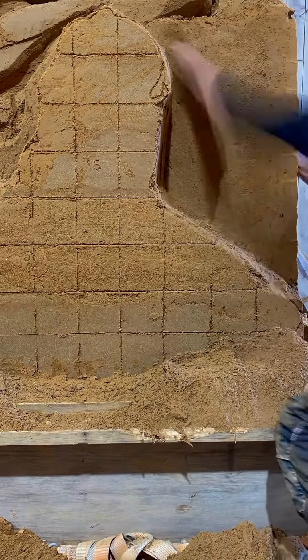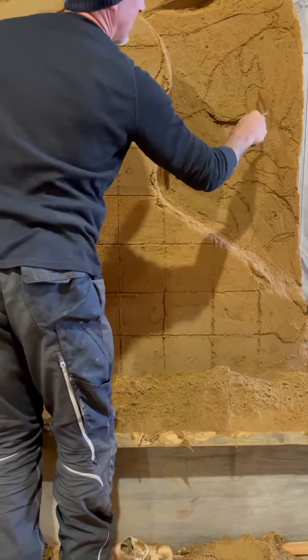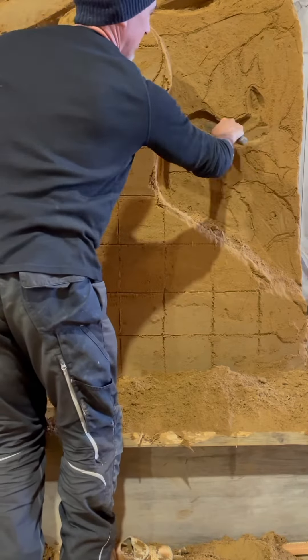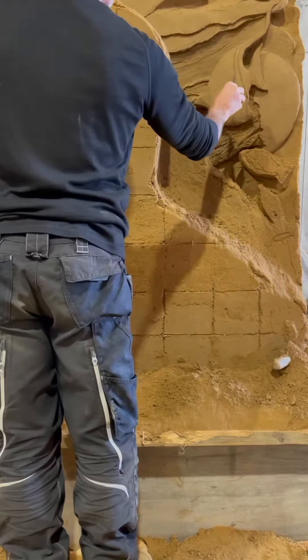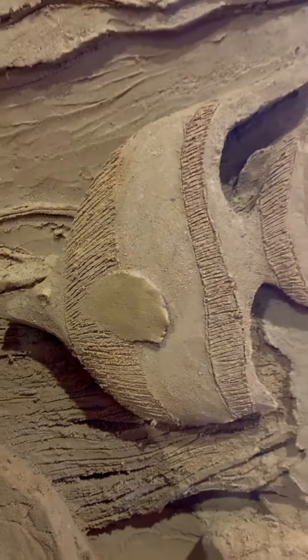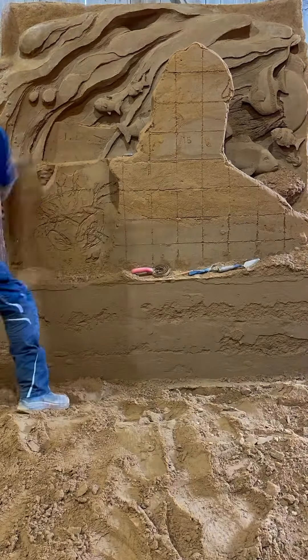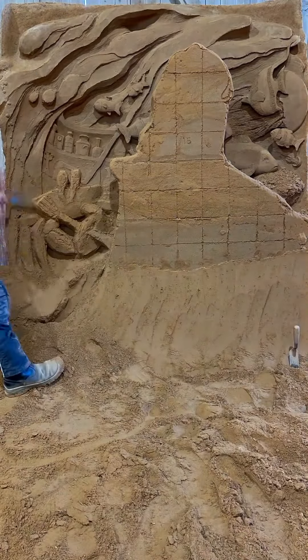Use the horse tool to smooth the background and with the spatula and mini spatula, carve the fishes and jellyfish. Remove the sand with a shovel and take out the last wooden form.